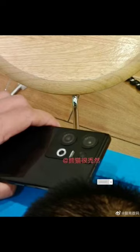Leaks and rumors about the next Oppo Reno 9 have come out, and now we are getting a better idea about the retail boxes. A new leak gives us glimpses of the smartphone's camera array design. A popular Chinese tipster has shared a live image of the Oppo Reno 9.